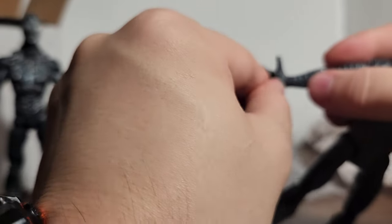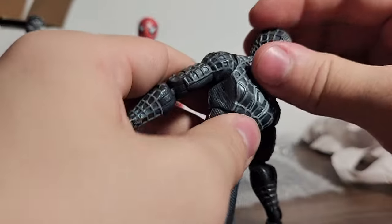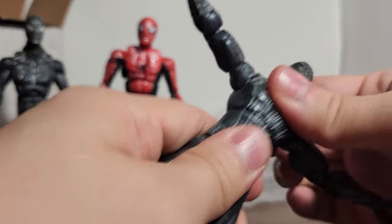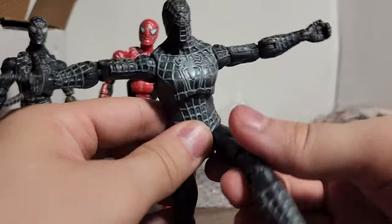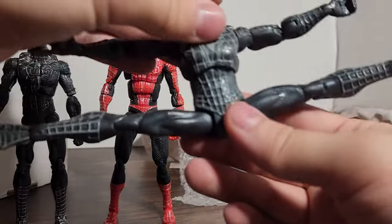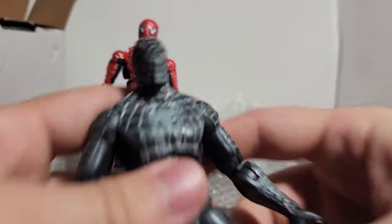They feel very good. The head range is kind of bad though. I've never owned any of the 5-inch scale Spider-Man 3 figures — I've only ever owned the 6-inch figure, because I don't like the 5-inch figures; they don't blend in very well. And I'm not a fan of this head sculpt, I will say.